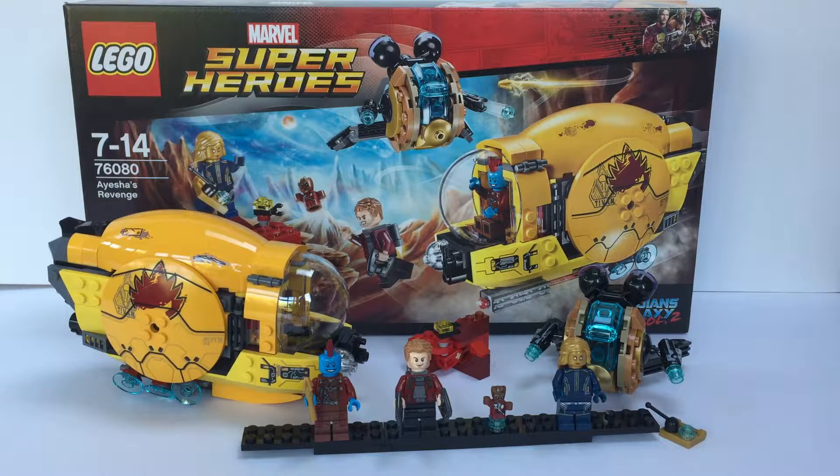This set is 323 parts, comes across three bags, and took me about 36 minutes to build. I really enjoyed this build. I've built so many LEGO sets doing these reviews, and sometimes the fun can wear away — I still love LEGO and love the end product, but the thrill is sometimes missing from the building. But this set I really enjoyed. The construction of this mining pod is really good, with some really clever building techniques.